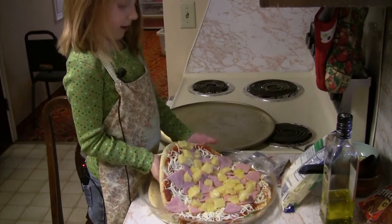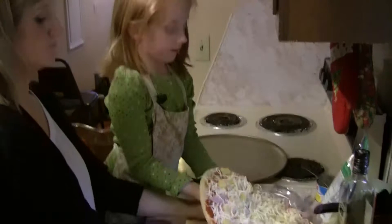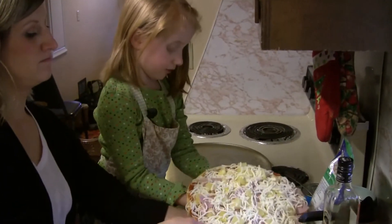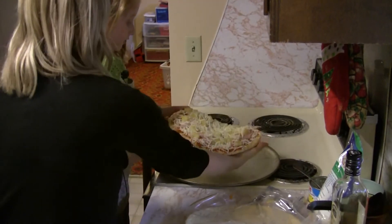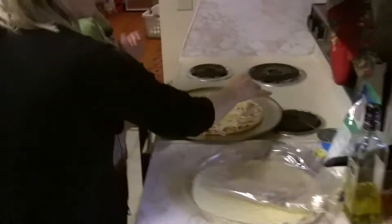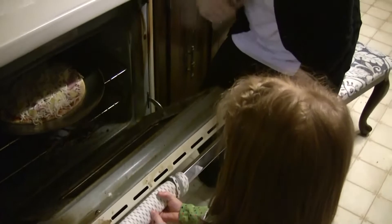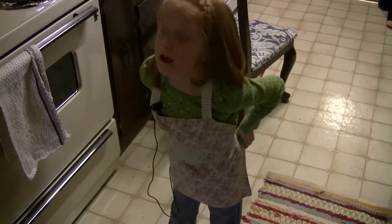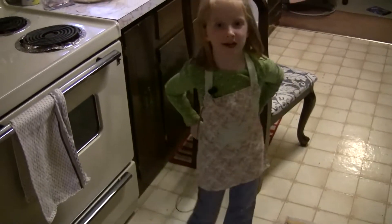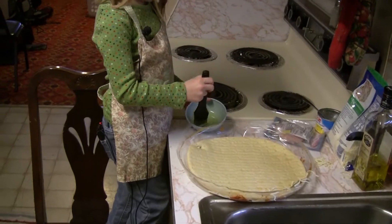Now we are ready to put this pizza in the oven. We are ready — get your mommy or daddy's help. Now we are ready to put it in the oven. We want to let it bake for 10 minutes. So we are ready to get started on our next pizza.